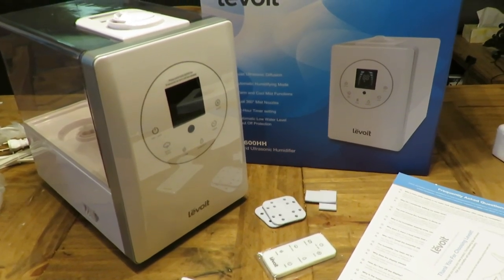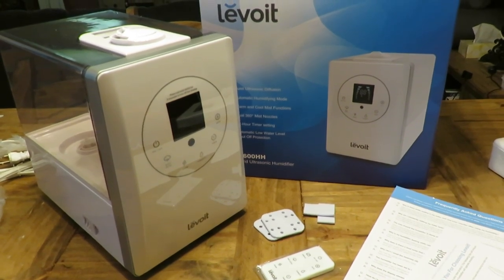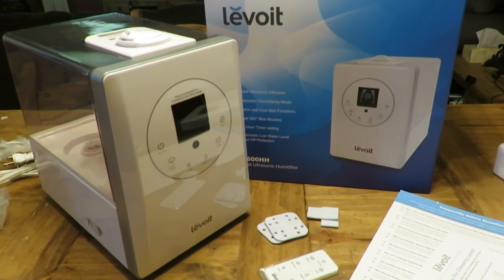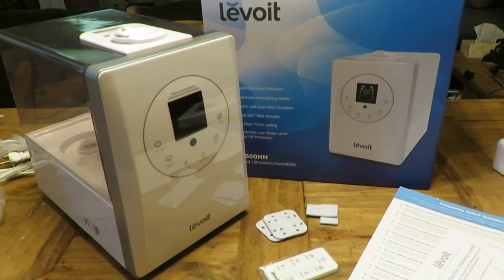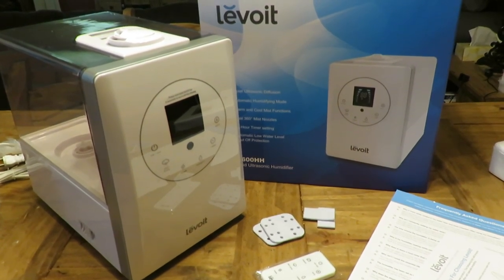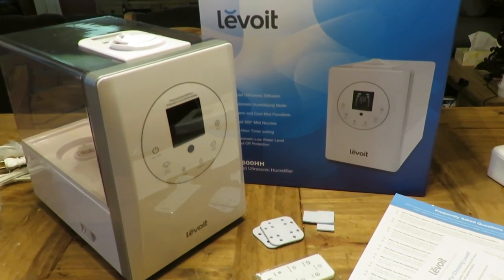So this is the Levoit Hybrid Ultrasonic Humidifier LV600HH. We were sent this for the purpose of review, and I agreed because I already use this and know all about it — I actually really enjoy it. I purchased it last year to go into the pet room to keep the humidity levels comfortable in the winter.